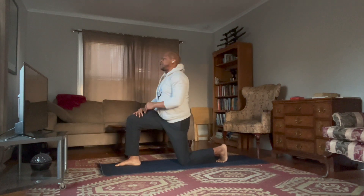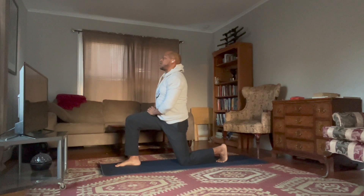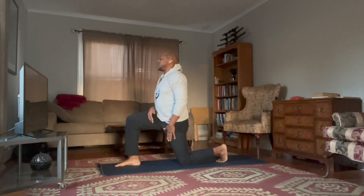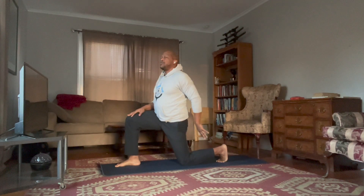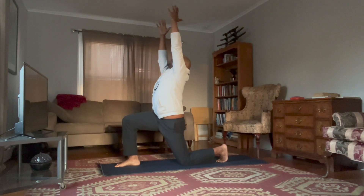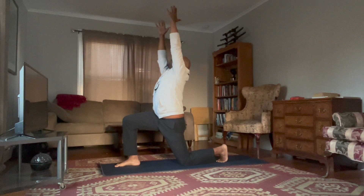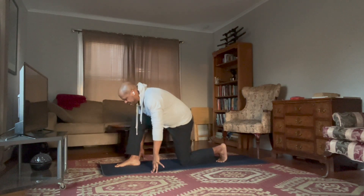Start to lift your torso, hands come onto your right thigh. Inhale, stay here for a moment and breathe. You'll feel a nice stretch along the left hip and left thigh. Focus on pressing down through your left foot and right foot to engage your lower body. You can also inhale and bring your hands up to the sky to extend the expansion. Then exhale, bring your hands down to the ground.